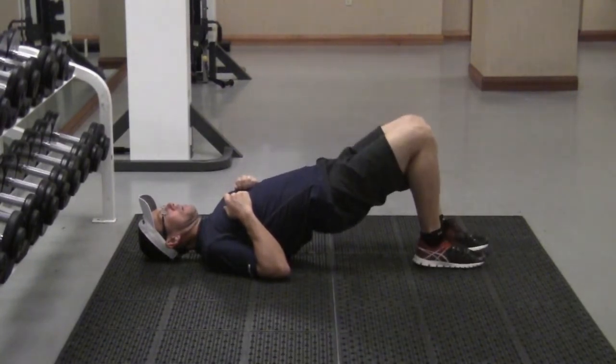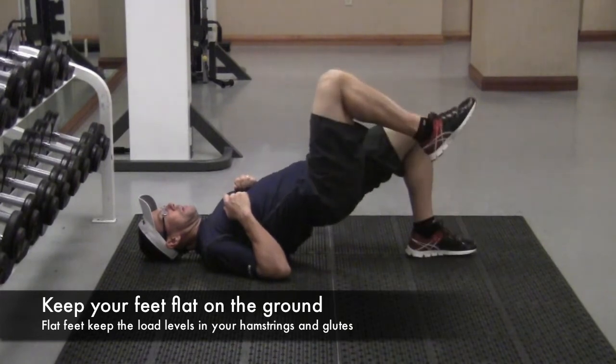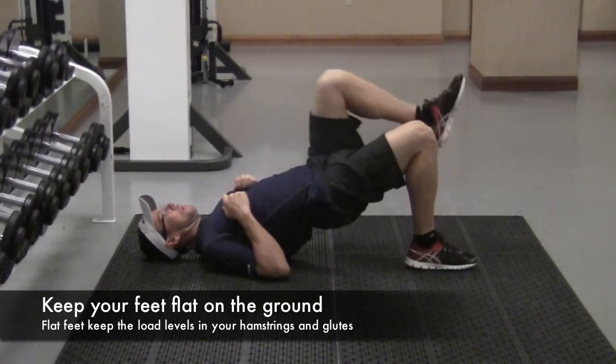This is a great activity to get your glutes and butt muscles activated before any sport-specific activity, as well as increasing the overall strength in the gym.